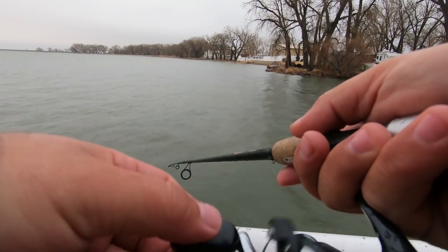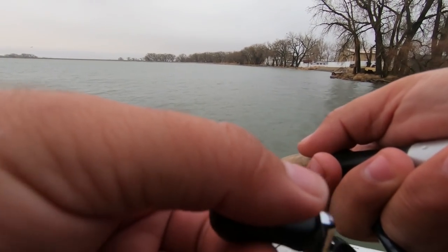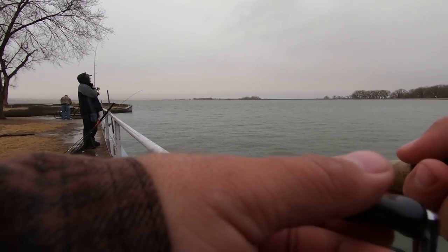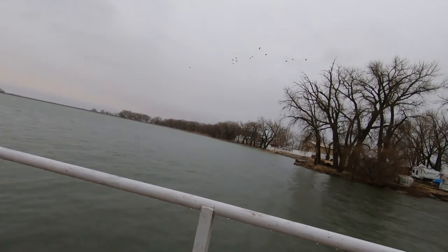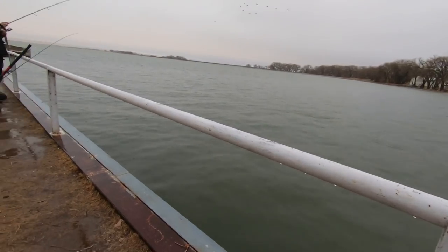I'm not bumping into the shad like last time, but my buddy is getting one every single cast. There's one — battling it in the rain, guys. See the shad? I might have snagged one too — feels like it. Maybe we're doubled up! We've doubled up, guys.